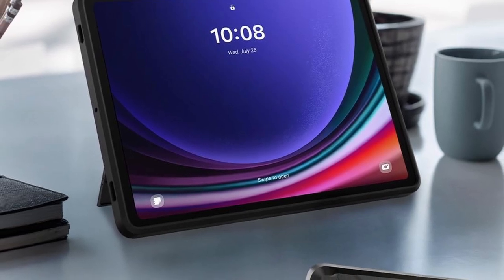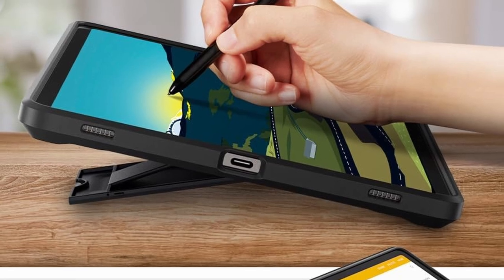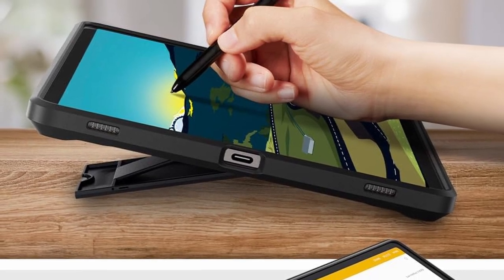Additionally, the built-in kickstand allows for hands-free viewing, making it perfect for watching movies, video calls, or reading without the need to hold your tablet.